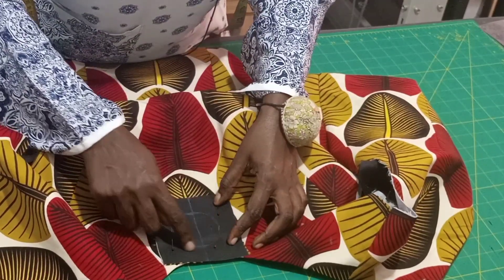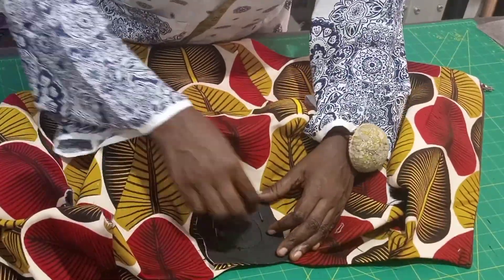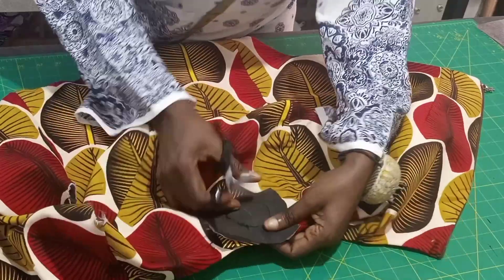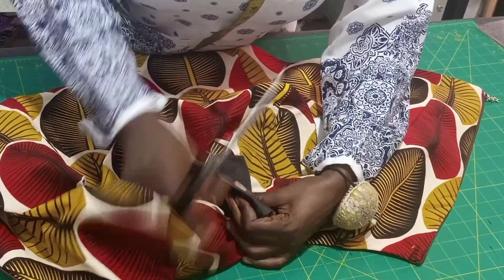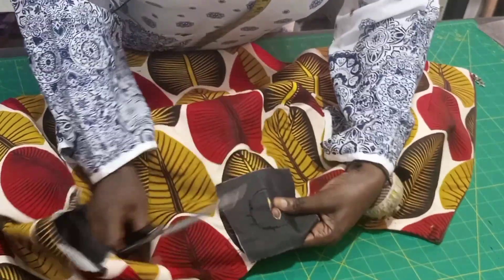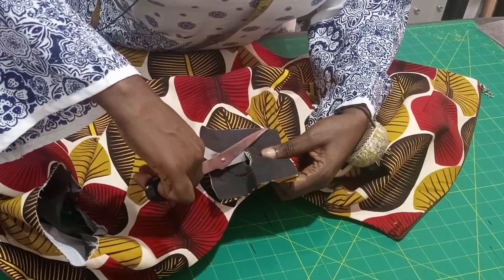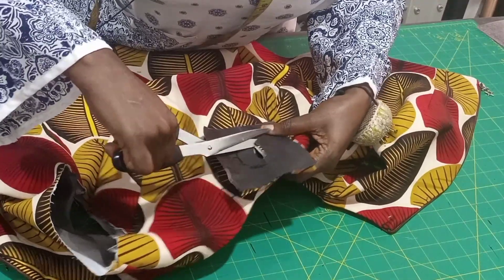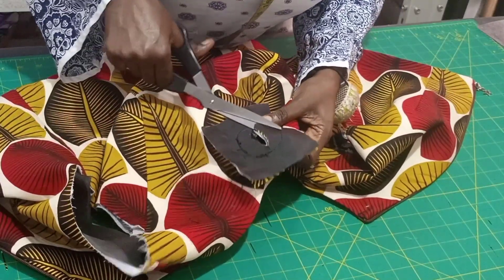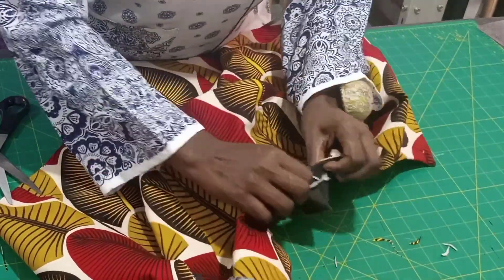I'll be sewing on this round circle — that's where I'll be sewing. After finishing sewing, remove the pins. Take your scissors and fold it in two, then cut a little hole inside. From that hole — please be very careful — make sure when you are cutting it doesn't get to your thread. Trim very close to the thread, notch it, then push everything inside.